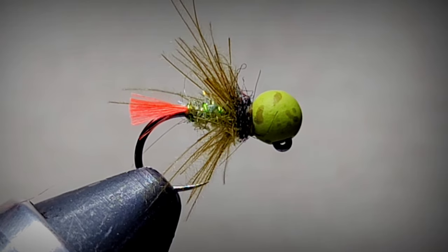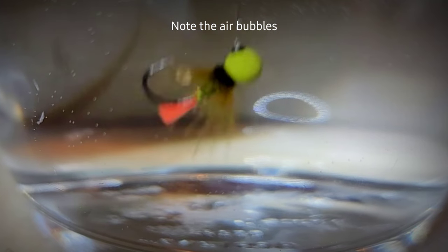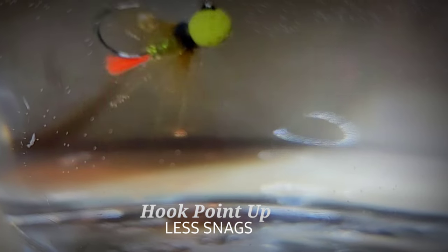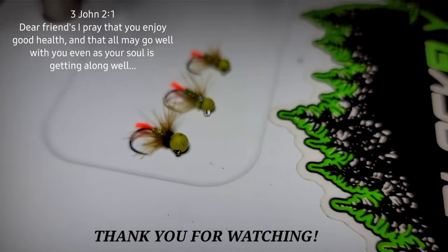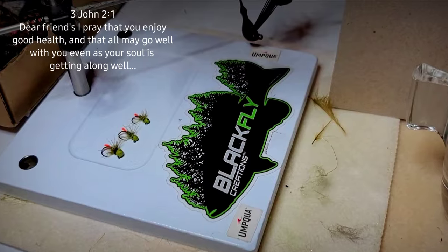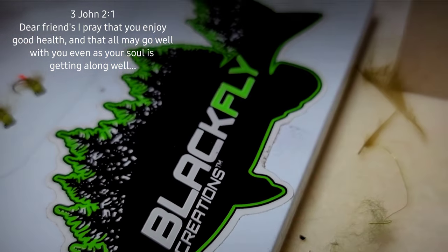Now let's take a look at it in the water - this is how the fly will ride. It rides inverted. Looks good! I usually tie them in a size 4, 3, and 2 - that covers my needs and any variation close to that. Tie some up and fish them. This is Steve from Black Fly signing out - I'll see you guys on the next episode.